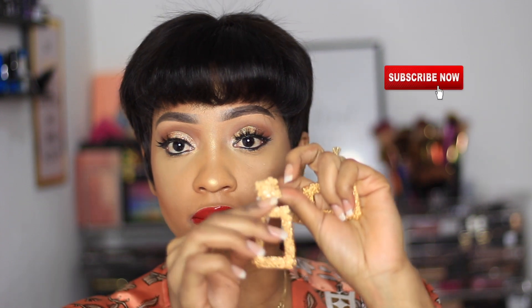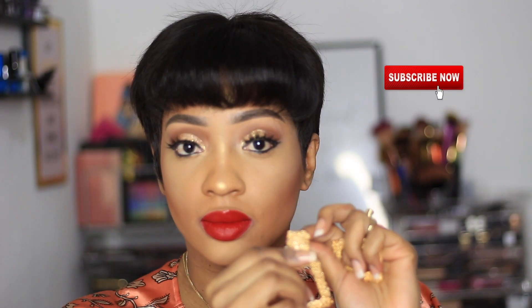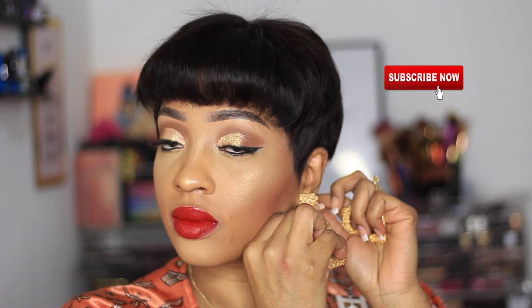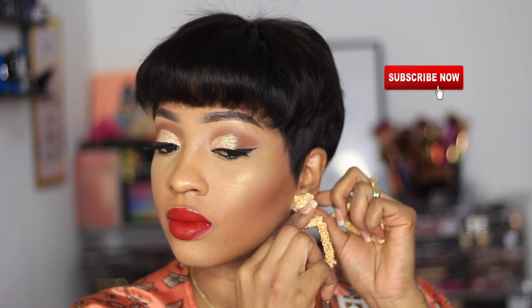My makeup and hair are all finished! I'm just going to put my earrings on — tonight I'm wearing these gold ones. I actually have them in silver and gold, and tonight I'm going with the gold ones.